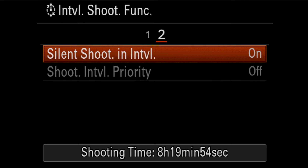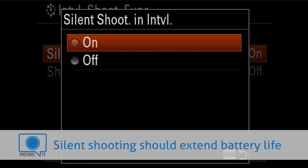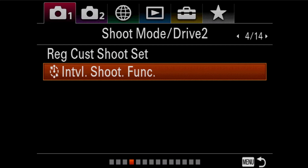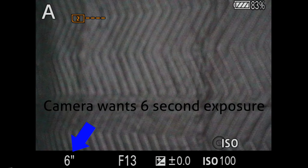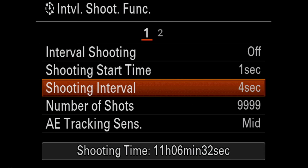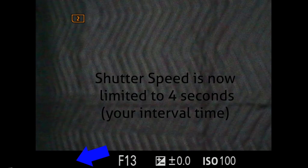On the second page, you've got silent shooting so you can use the electronic shutter to avoid wearing out your mechanical shutter for super long time-lapses. And then you have the shoot interval priority. If you're shooting in one of the semi-auto modes and you end up with a longer shutter speed, you can decide whether that shutter speed takes priority or it sticks to the interval you've set. For example, in aperture priority as it gets darker, your shutter speed increases. If you've set your interval to four seconds with interval priority on, it will not shoot for longer exposures than four seconds. If you leave that off, it will allow it to go as long as possible, which is 30 seconds.